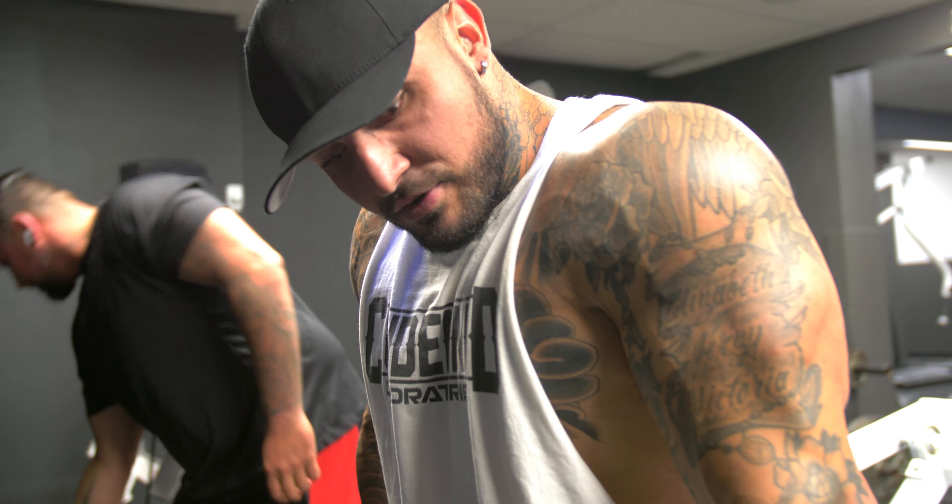Remember, depending on your sport — powerlifting, where the main goal is to remove weight from point A to point B, or bodybuilding, or any type of fitness training where you're trying to achieve a certain look — you always want to make sure that you're contracting a specific muscle. Try to get rid of every other muscle group if you possibly can.